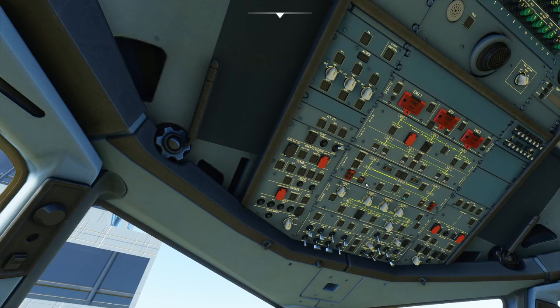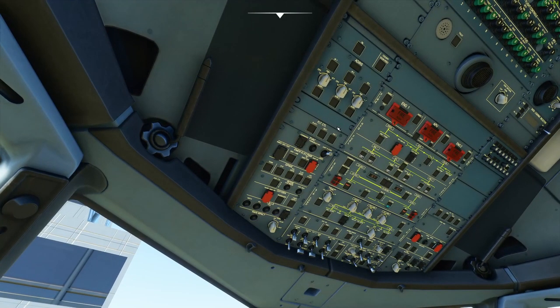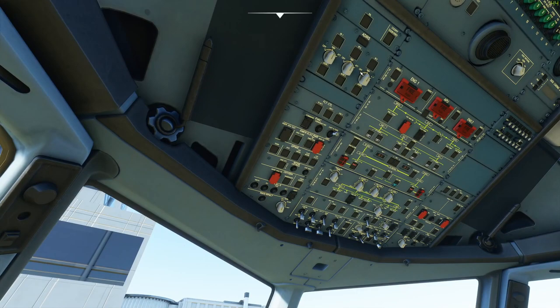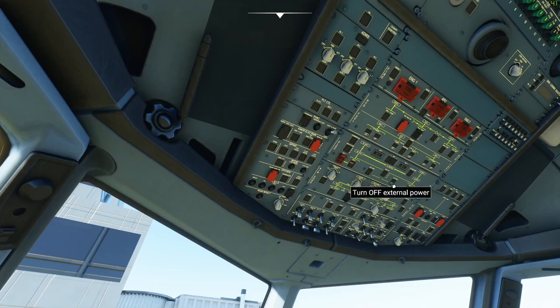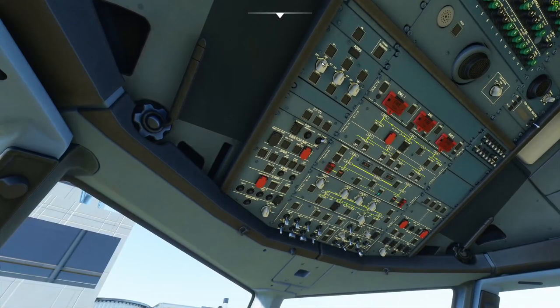Moving up to the ADIRS panel, we begin the full alignment of the inertial reference system. The gyros need an initialization that takes about 10 minutes. The big thing we're looking for is that the on-battery light comes on as we engage each unit, confirming emergency battery backup is connected. Fun fact: if you leave these engaged without external power and they're running on batteries on the ground, an alarm will sound after a few minutes. We engage them in sequence: one, two, three, looking for the on-bat light each time.